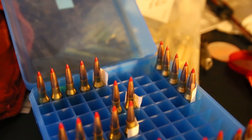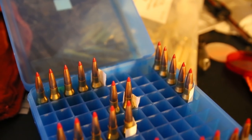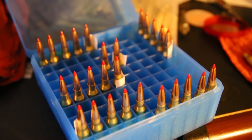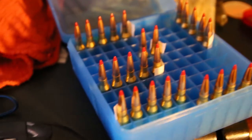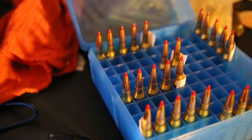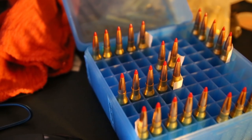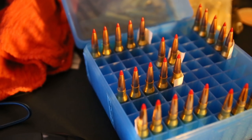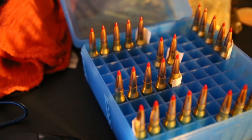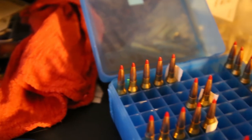I expect these to be around 2,650 to 2,675 with the 45 grains. These down here with the 44.5 grains will probably be 2,600 to 2,650 in that range. I'm not sure what these are — the 100V Hybrid Powder I haven't used before. But the load data says they'll be right around 2,670 on the max load, roughly. I expect these will probably be about 2,600, and these may be just under 2,600.